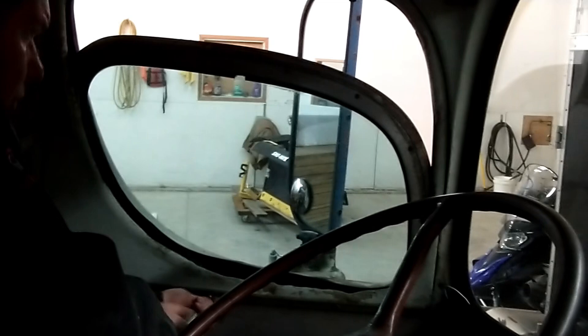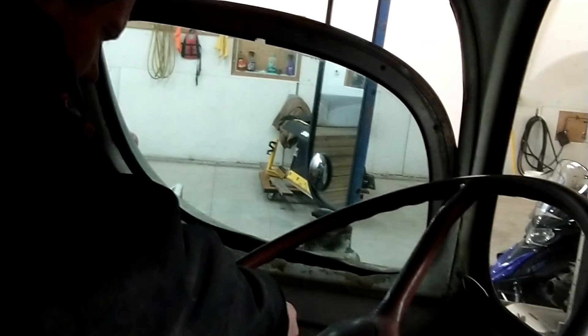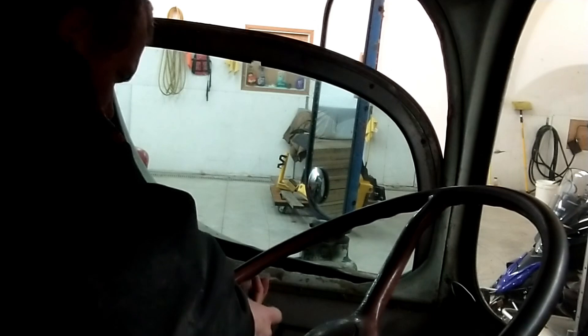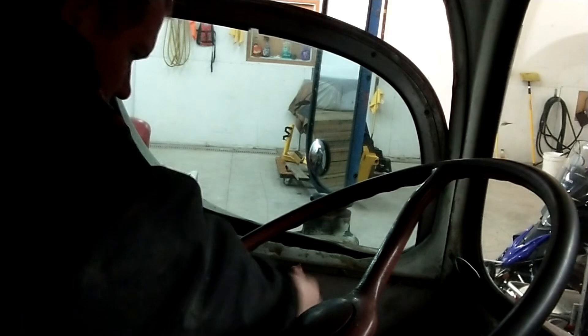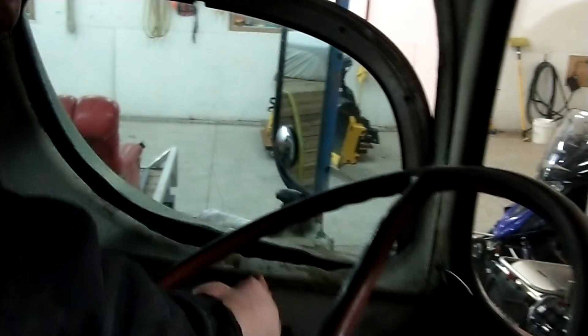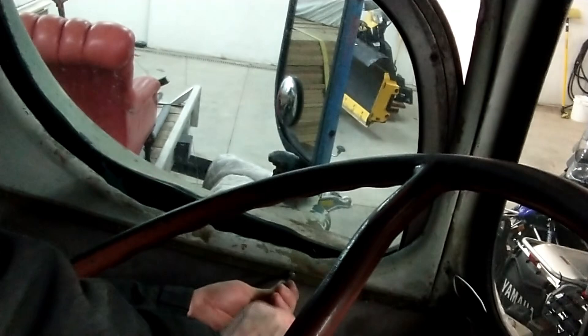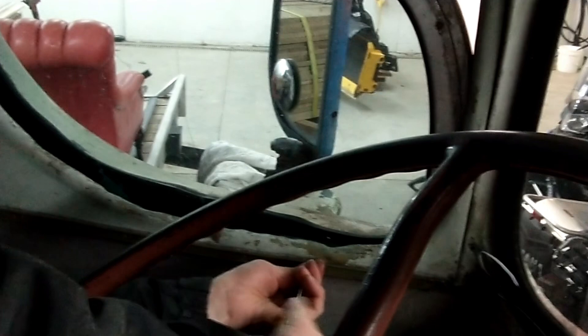I think we can take the screws out of the window frame and take the frame apart. These screws hold in the trim piece — there's a chrome trim piece that I popped off, and it looks like they hold this frame in too. Somebody's put a Phillips screw in, so I'm going to have to go get another screwdriver.